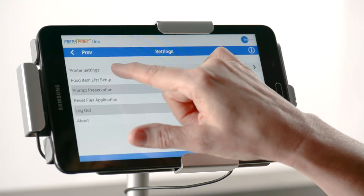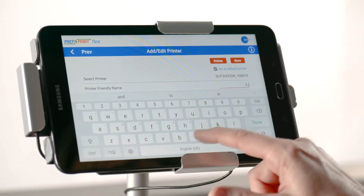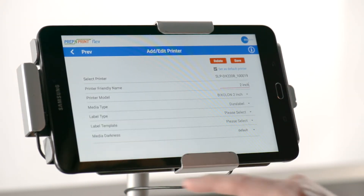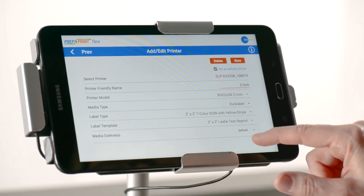If you want to use it as your default printer, then check that box first. Enter a name for the printer you are adding, then select your media type, label type, and the template to use. Be sure to save your settings.